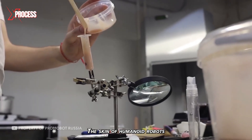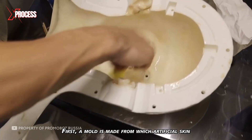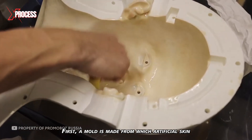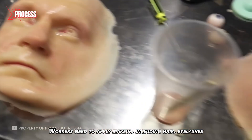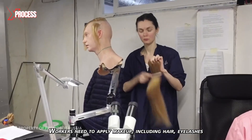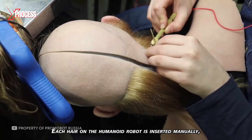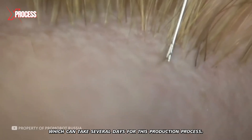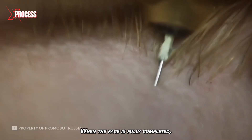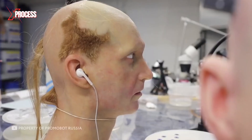The skin of humanoid robots is created in the lab from a special silicone. First, a mold is made from which artificial skin is extracted to look like real skin. Workers then apply makeup, including hair, eyelashes, and eyebrows. Each hair on the humanoid robot is inserted manually, which can take several days. When the face is fully completed, specialists stretch the skin over the head.